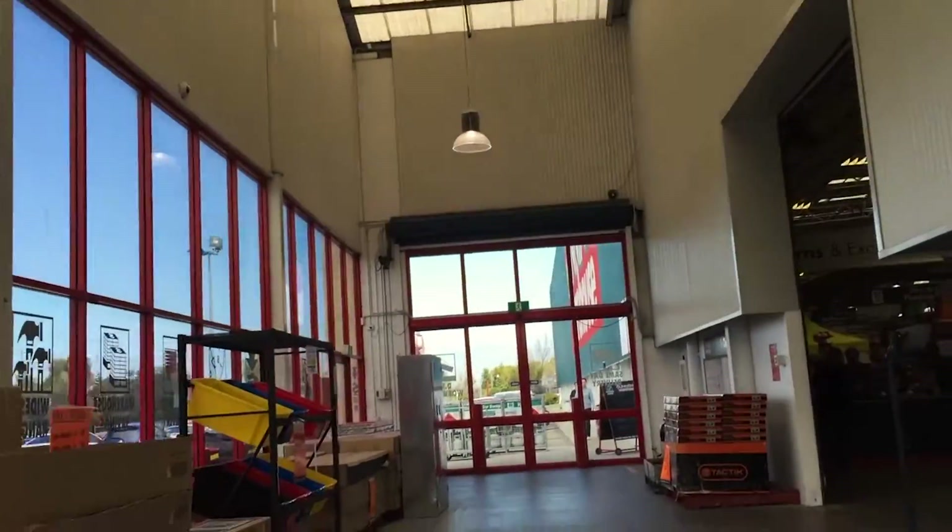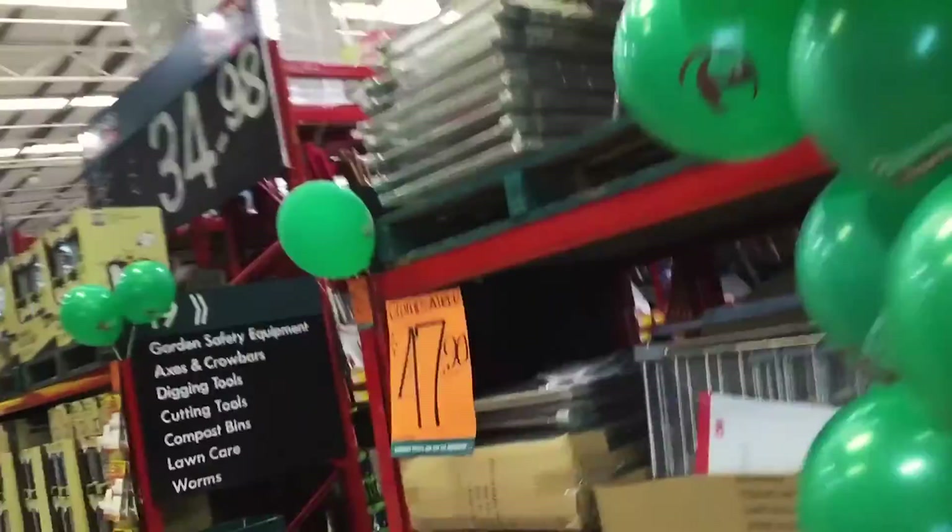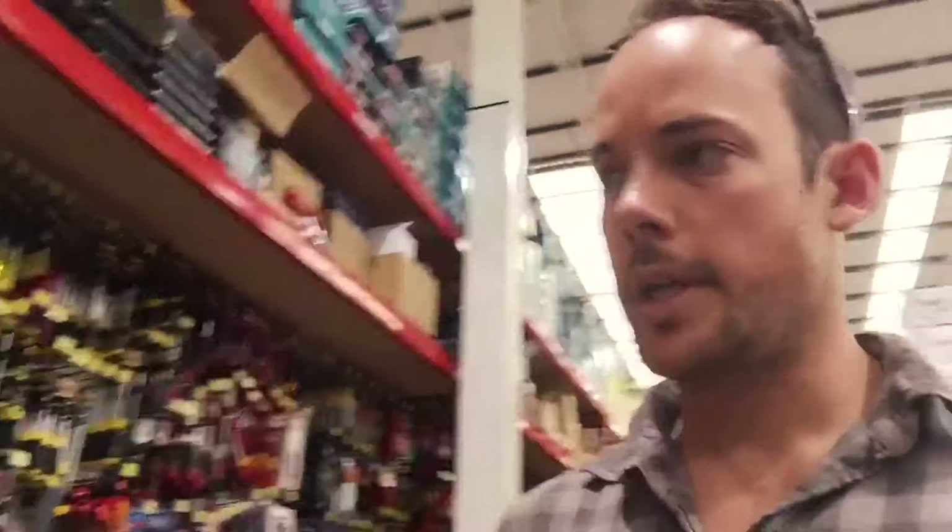Running more errands. Tool section - my arch nemesis. Well, not arch - I just tend to buy everything.